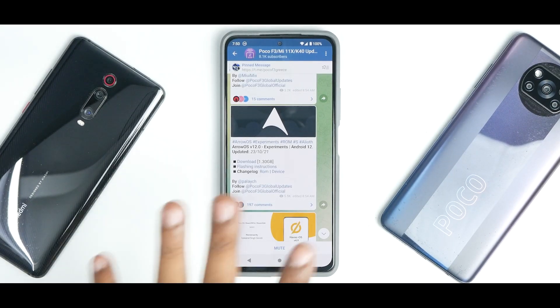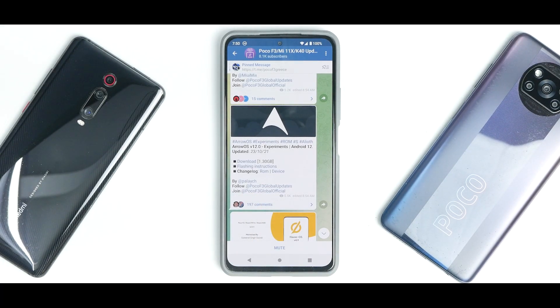Welcome to another video for the Poco F3, the Redmi K40, also known as the Mi 11X in India. These days it has been raining Android 12 custom ROMs, and we are talking about yet another custom ROM which has got its initial build of Android 12 — we are talking about AeroS version 12 experimental for the Mi 11X, the Redmi K40, and the Poco F3. I've flashed it since yesterday and tried a bunch of things, so this is the initial review after 24 hours.